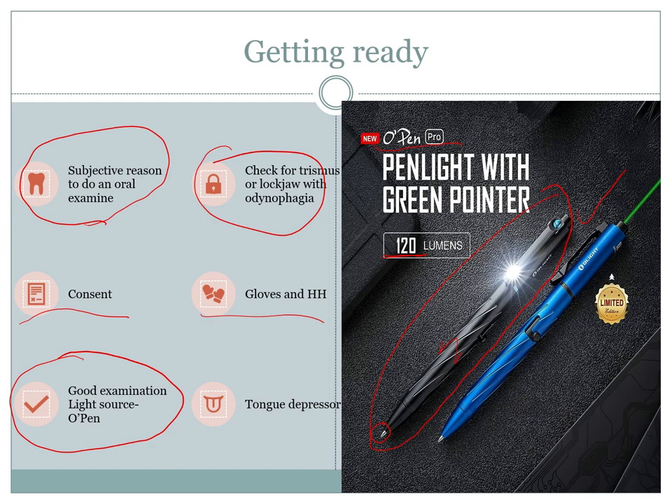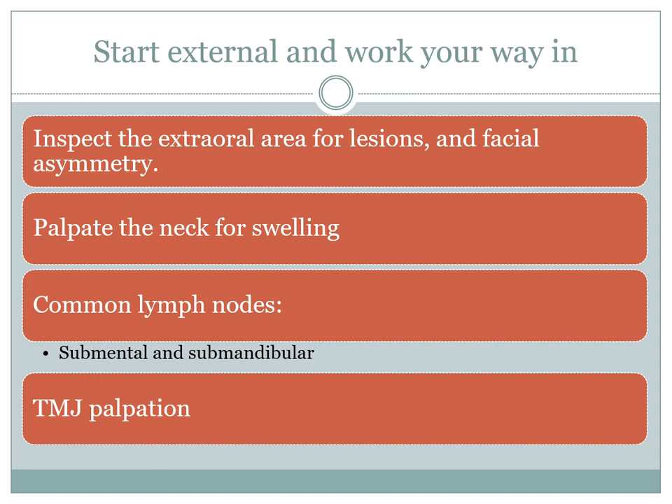A tongue depressor can make the examination easier — you don't always need one, but sometimes it helps. When you start your physical examination, always start externally and then work your way in. Look at all areas of the face for lesions, especially in the corners of the mouth, and look for facial asymmetry, which can indicate swelling from glands or salivary glands. It's also a good idea to palpate the cervical lymph nodes and neck for referred pain. A complementary lymphadenopathy examination is recommended as part of the oral exam.